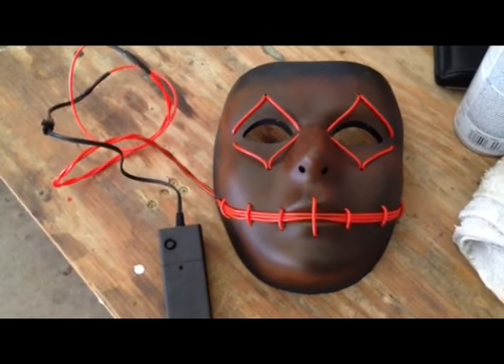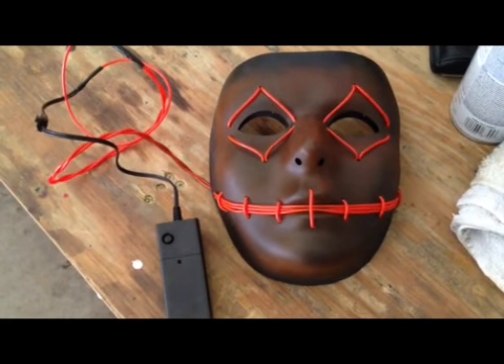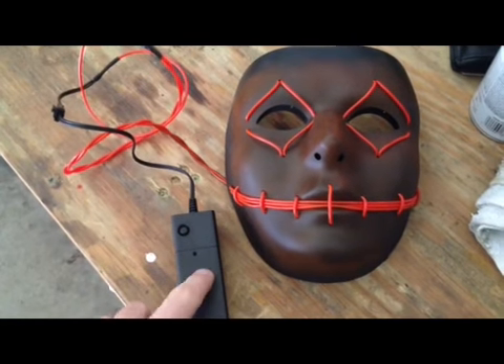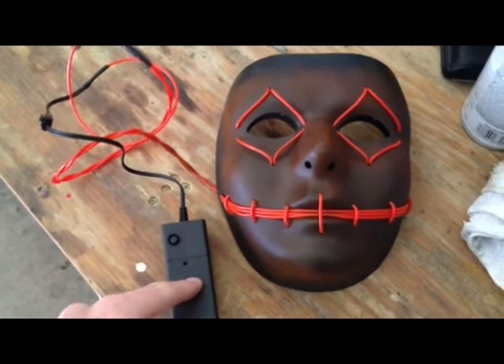Hello and welcome to Snow Designs. Today we will be talking about your new mask from Emazing Lights. Each mask uses 9 feet of EL wire and is powered by a 2AA battery power inverter that has three separate modes.